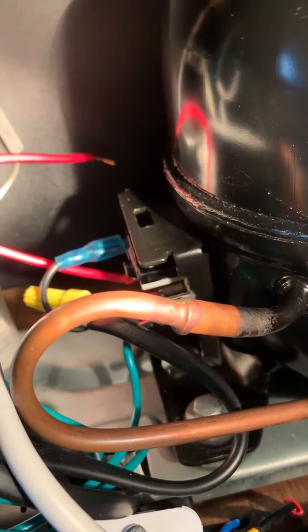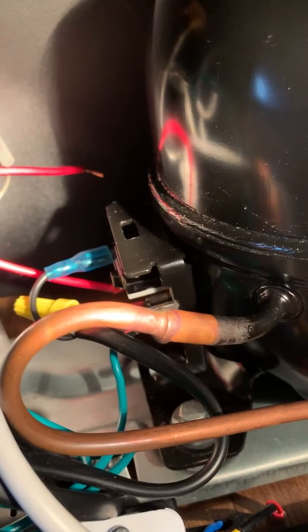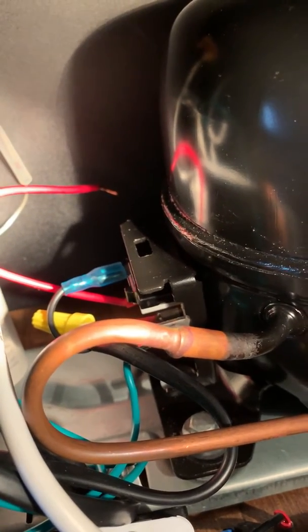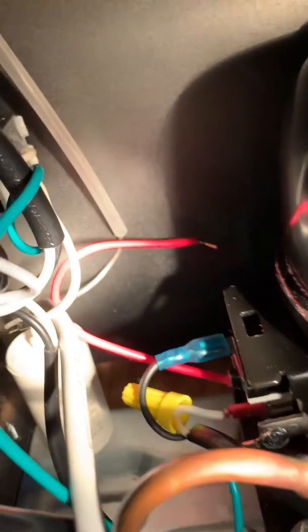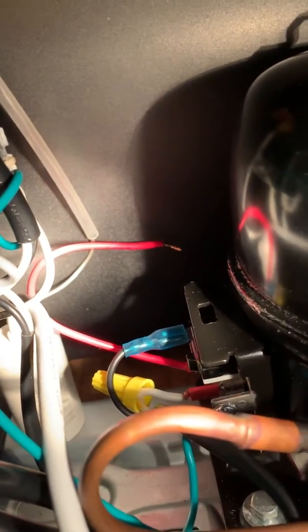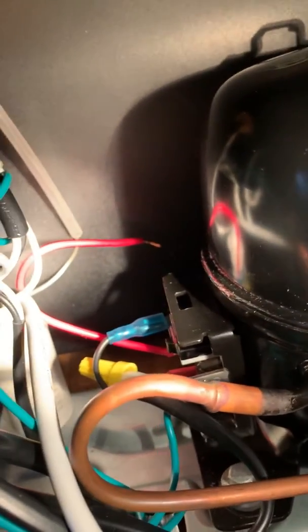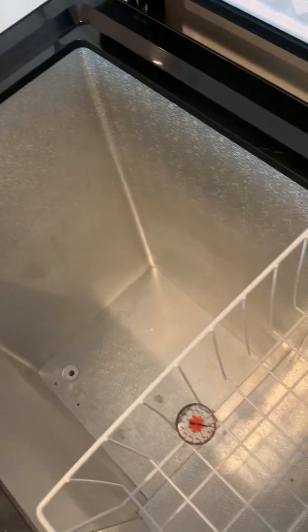So what I did was I jump-started it, and it's running — the compressor's running and it seems to be cooling. The problem is when it gets down to temperature the compressor will stop, and it'll only start again if I tap it with that red wire again. So that's unacceptable, but I've got the parts ordered on eBay. They'll be coming in a couple days and this baby will be complete.